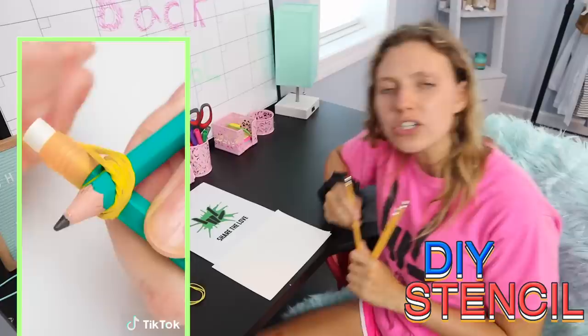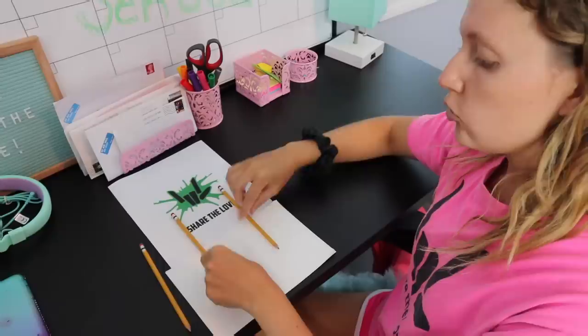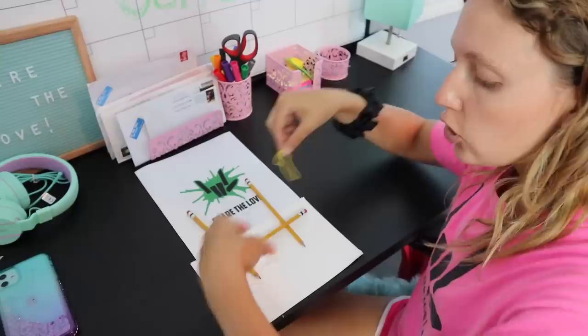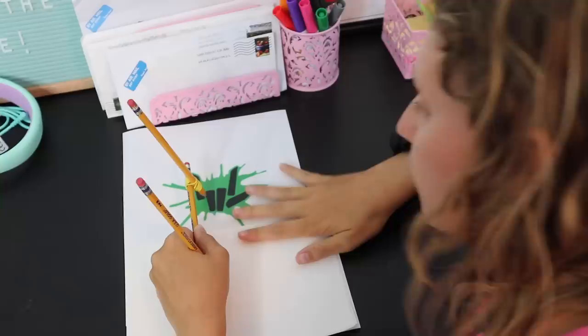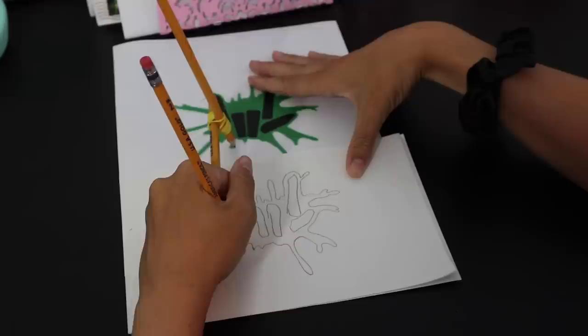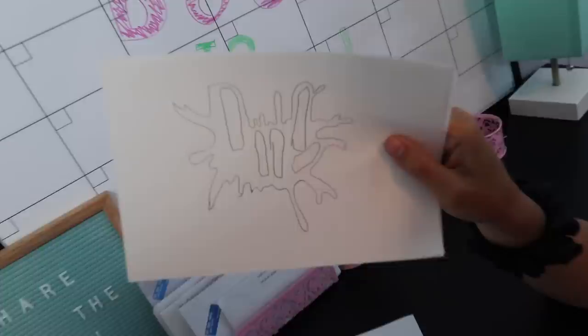The next back-to-school life hack: say you're not the best artist or you need a stencil of something. All you need is three pencils and rubber bands. Put two pencils down like this, take your third pencil and cross it over, put one rubber band on each end, twist it all up, and you get a nice little stencil tool. Say I want to do a drawing of the share-the-love hand — I just follow the real photo I want to make and the page below shows what it will turn out to be. Now we have the outline of the photo, and all I've got to do is color it in any color I want. This is a great tool for artwork or anything you want to draw.